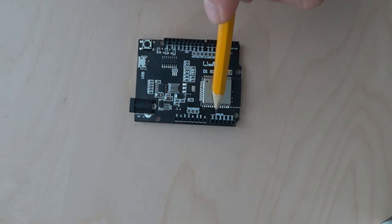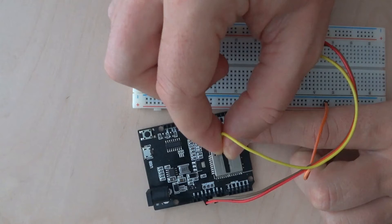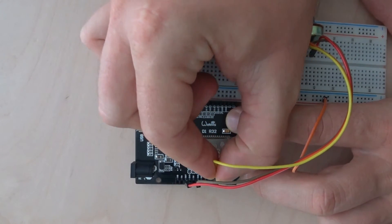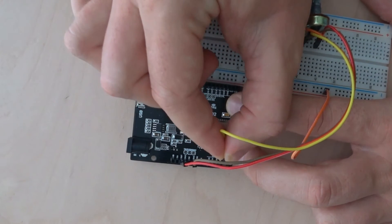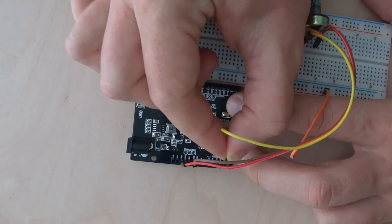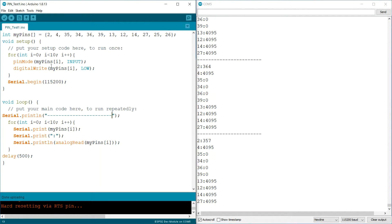I even thought there was something wrong with my board. As for IO4, it also has some internal connection, and I was having really big trouble reading voltage from it. I used a table to identify which pins I can use for this project one by one. I also created a simple program that shows values from each analog input. I already uploaded my pin test sketch to my ESP32, and you can see it works — it shows me values in the Serial Monitor.